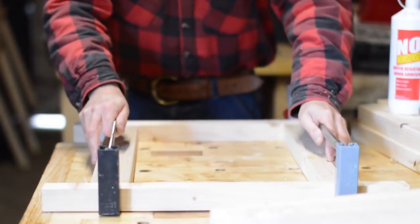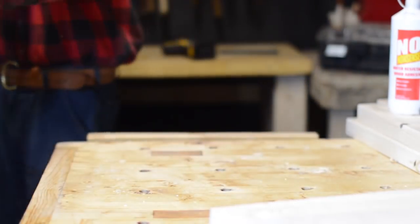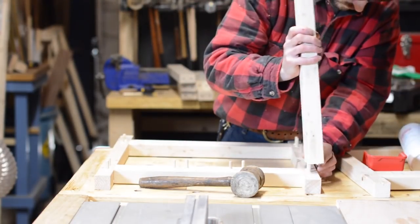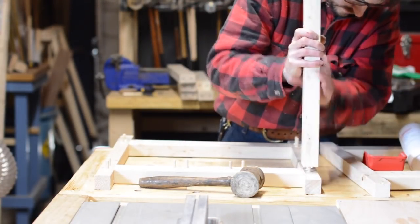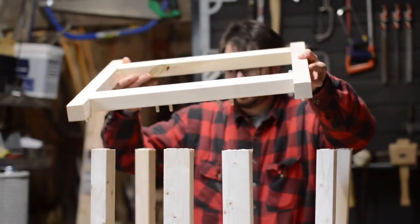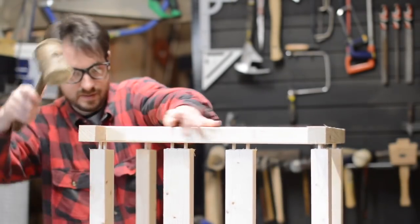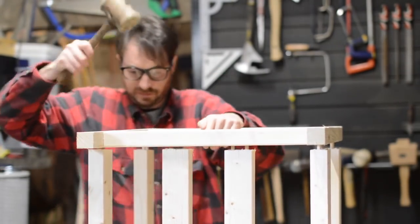Instead of trying to clamp everything together in one go, I made up these frames first and left them to dry. When they'd set up I could come back and put in the pieces that would join it together. This means I didn't have to work quite as quick before the glue dried and trying to get clamps to pull in every direction.